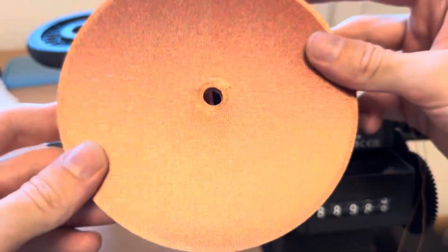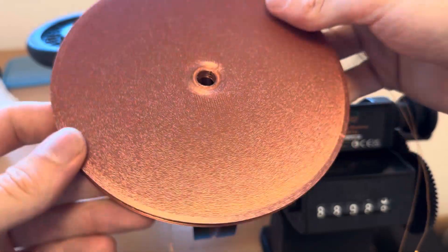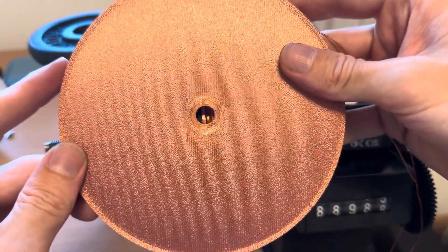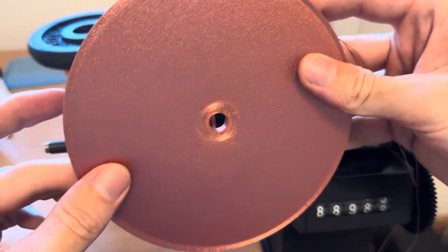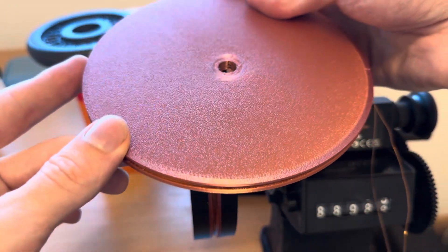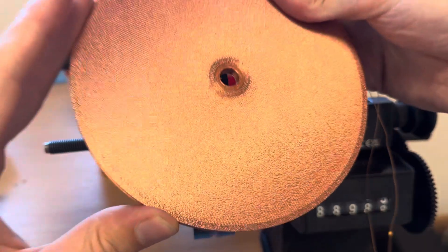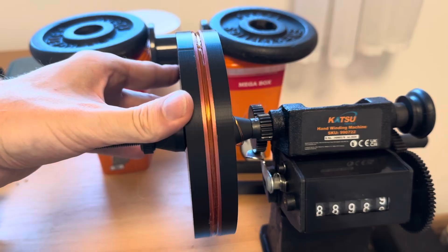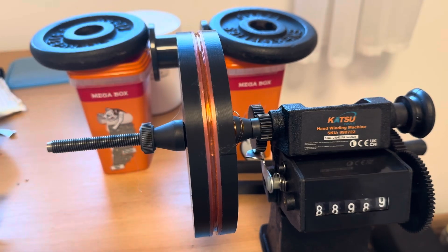Don't forget to participate in the giveaway — just leave a comment. I hope this helps some people, because I couldn't find anywhere on the internet to buy such a coil and I really needed one. If you don't want to do everything yourself and buy a coil winding machine, you can find the coil in my shop. I hope this tutorial helped — this was just my way, and I think it's a quite cheap and practical way to get a nice coil. Thanks for watching, have a nice day and goodbye.